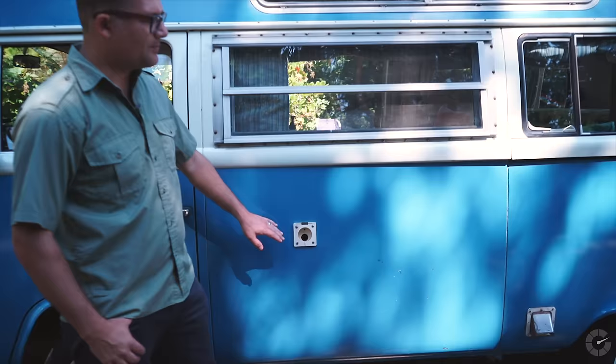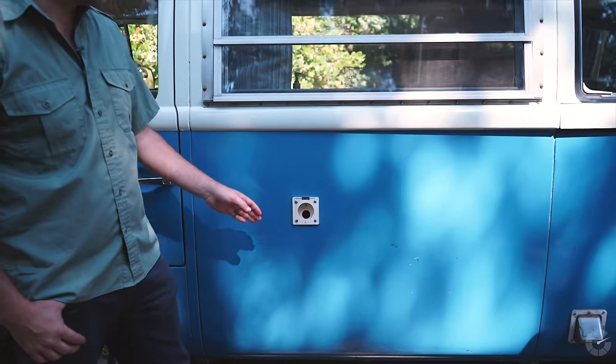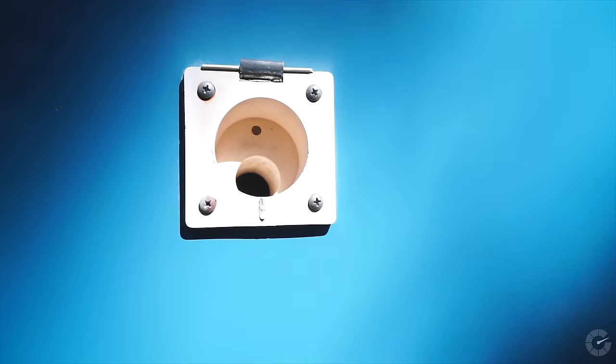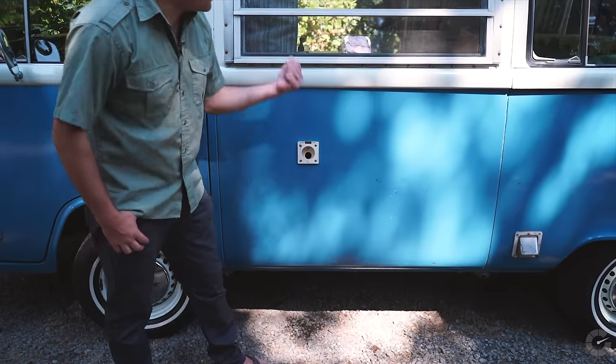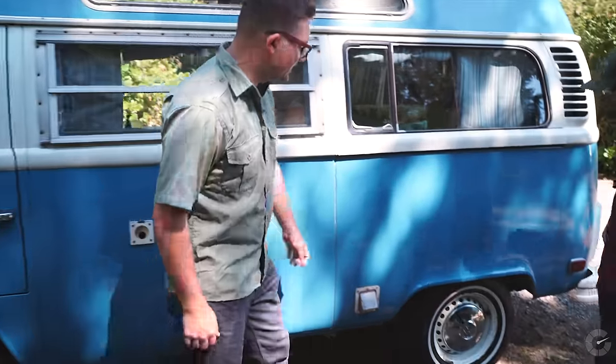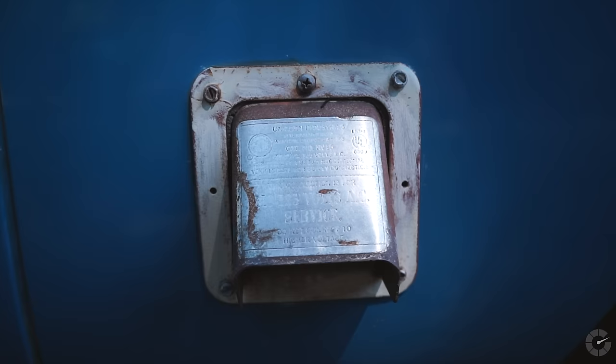This vehicle carries a couple gallons of water on board. There's a sink inside we can take a look at in just a moment, but this is the filler. It drains right out the bottom from the sink, which is just inside here, and down here you will see the 110-volt power hookup.